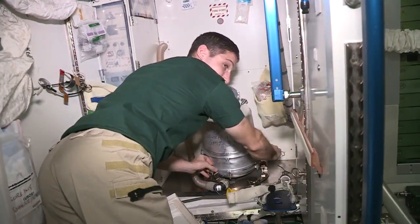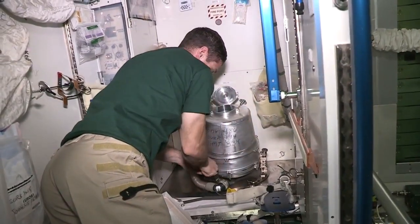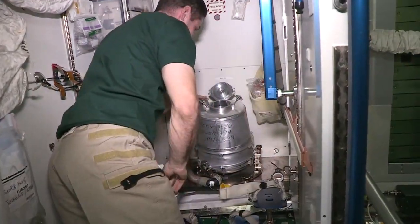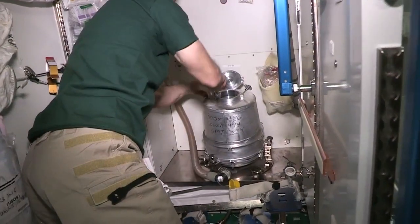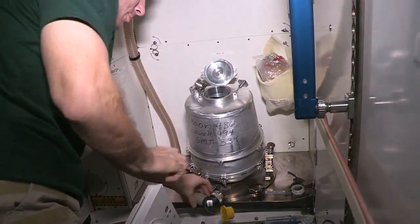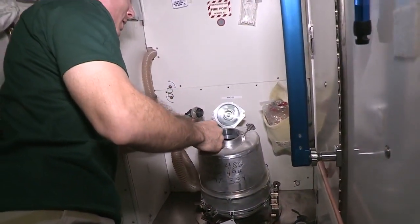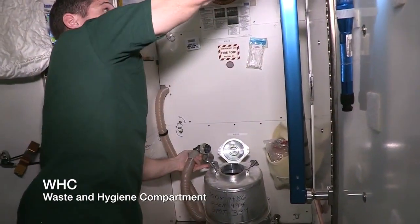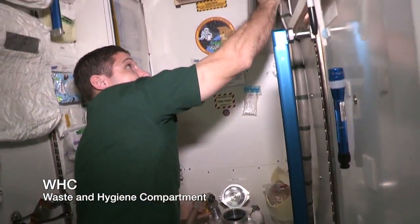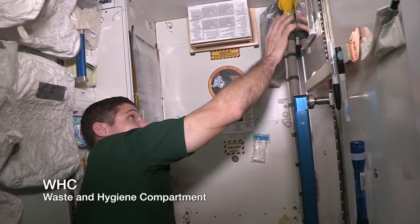We just tighten that down real well so that it doesn't move around too much. The next step is where we connect this hose, and what this hose provides is suction. When we turn on the WHC with the urine hose up here in this valve, that starts the fan which provides suction.